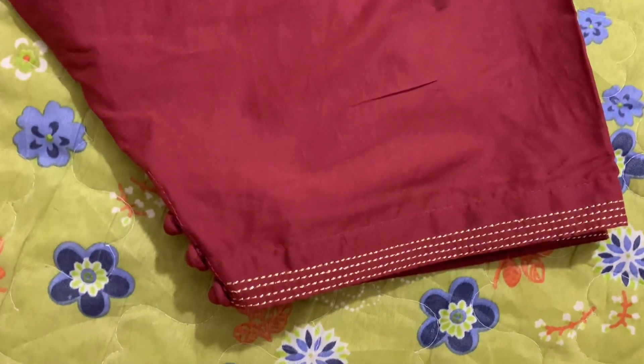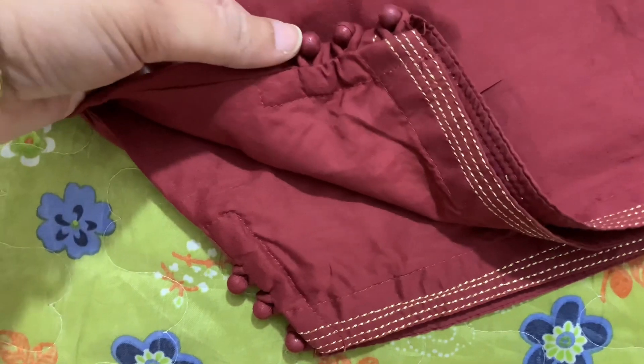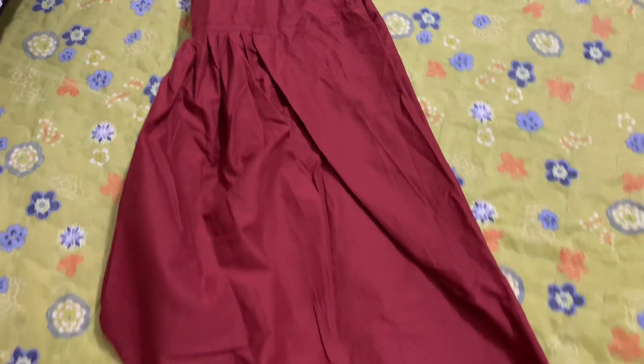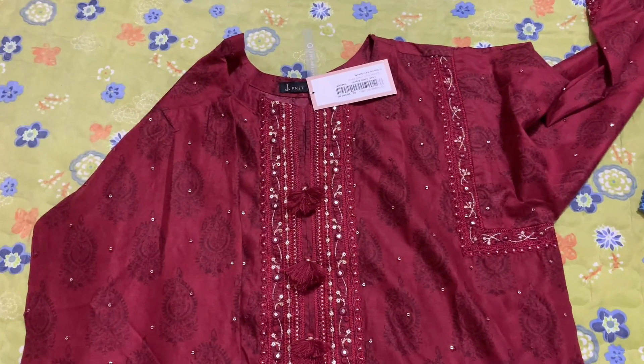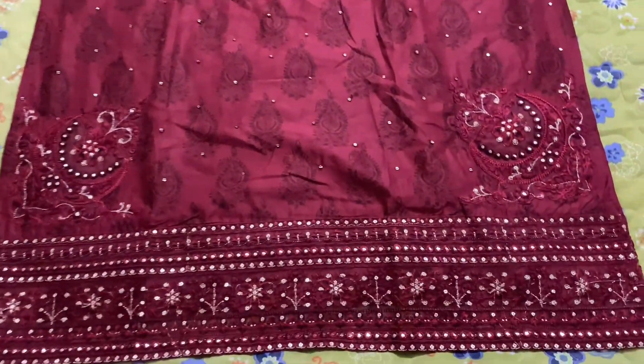This is the shalwar — it has buttons and loops, and this is a belt. Simple shalwar. This is the overall look of the shirt. This dress is very pretty, and this is from this way.